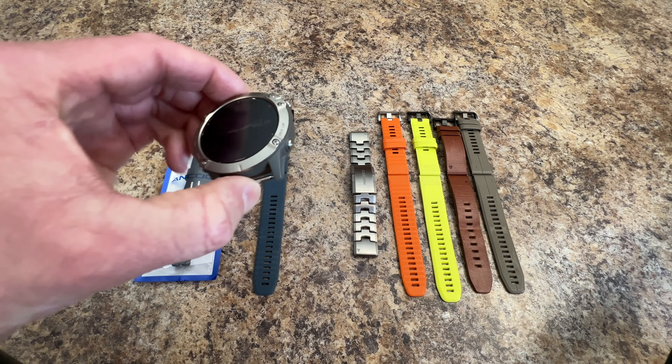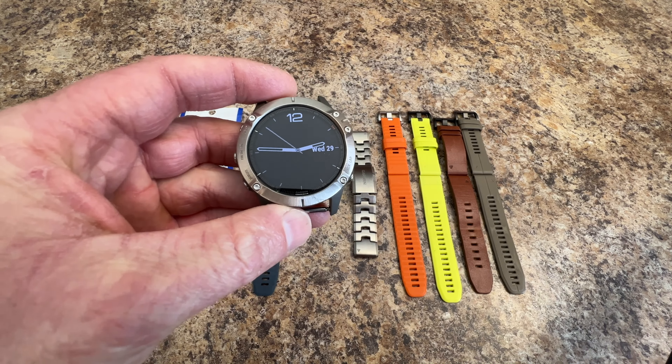There are one or two things that I like or dislike about the watch and I'll go over that. There are a lot of features on the watch and there are all kinds of internet videos on that, so I'm not going to go over that a whole lot, but I will touch on the specifics of the titanium watch. Alright, let's start with the actual watch and have a look at it.